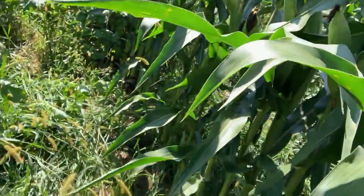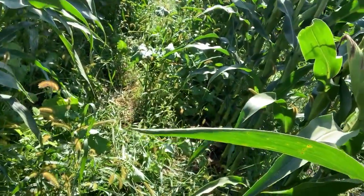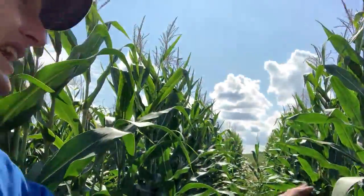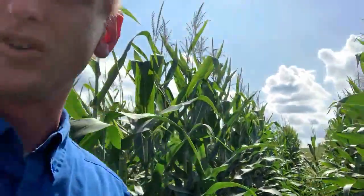There's definitely some weed pressure. But if you're a cow-calf guy or gal, cowboy or cowgirl, there's some forage here. And when this corn gets taken off for silage, we're going to have some explosive growth.